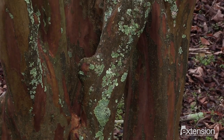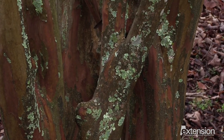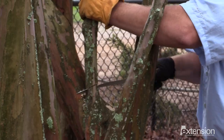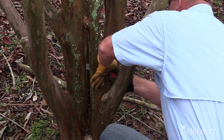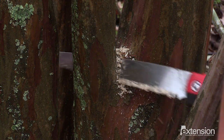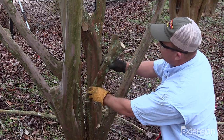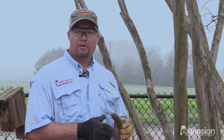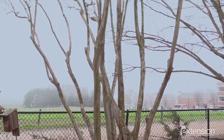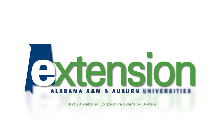As this crepe myrtle has matured it's gotten a little crowded at the base. You can see a couple of pieces that have grown together and we're simply going to take one of those pieces out to open up the trunk so that it's a little more aesthetically pleasing in the fall and winter, so we can see that texture change and color change of the bark. Pruning is a lot like a haircut — as long as you're not doing something unhealthy to the tree and it's aesthetically pleasing to you, that's what you're striving for.